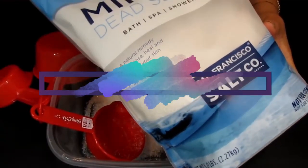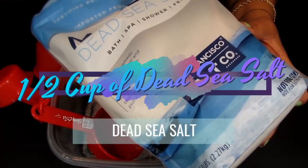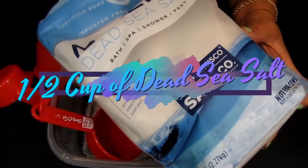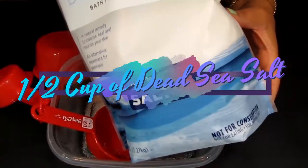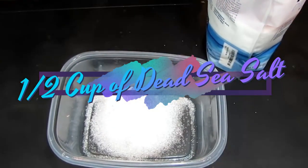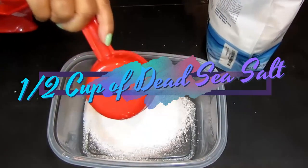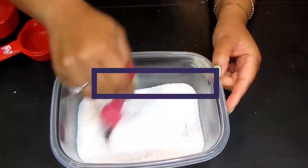Next we have dead sea salt. Sea salt is the best source of minerals to alkalinize, relax, and benefit the body and feet. This is great for your spa, shower, and feet. We're going to take a nice rounded half cup of the dead sea salt — voilà.